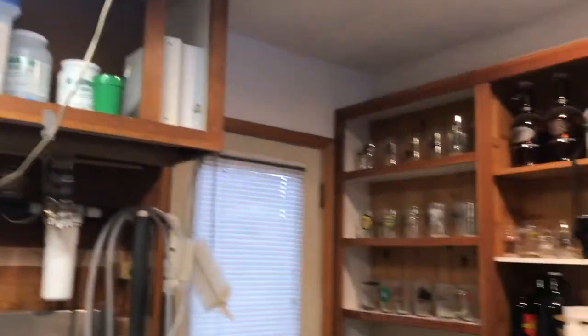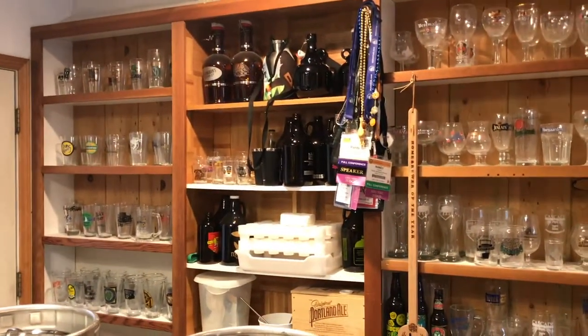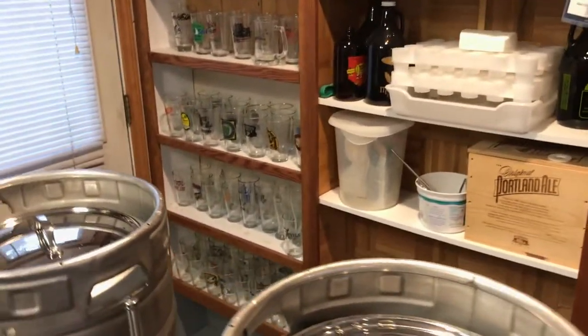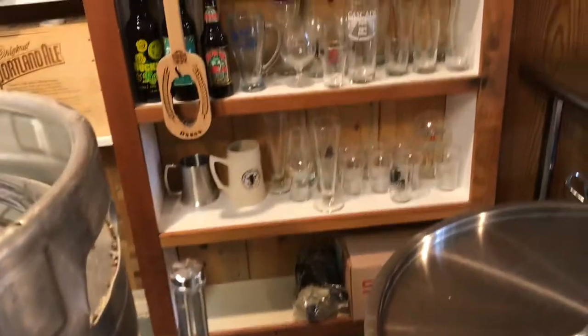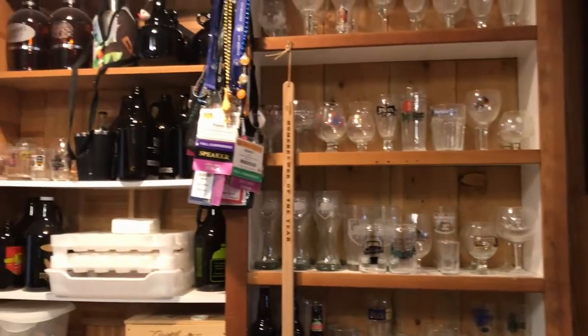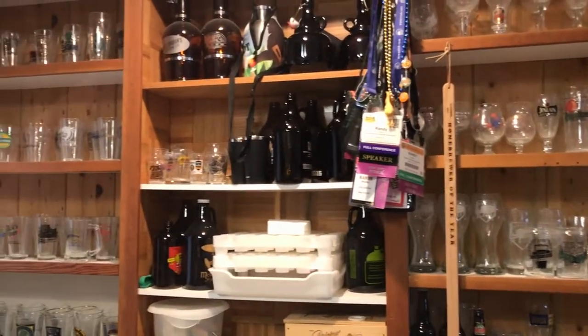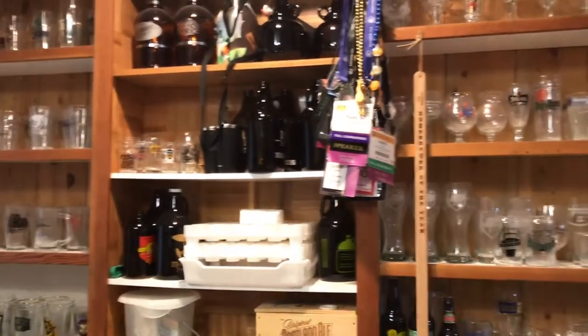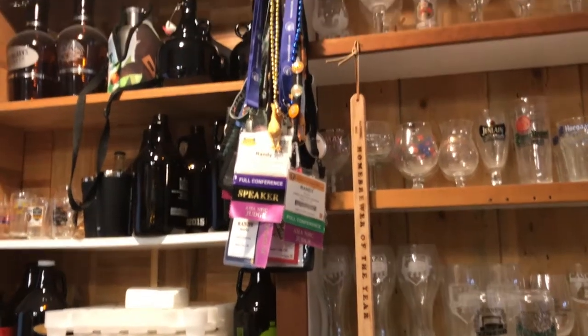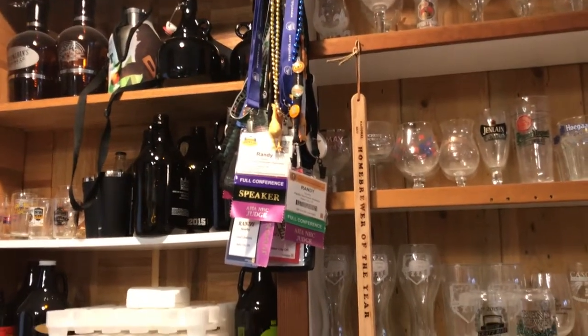Over here are all the glasses I've collected throughout my travels, and more growlers than one person should have — that's just a portion of them. The glasses up top are a lot of the Belgian glasses I've gathered throughout my travels to Belgium, and all of the speaker badges from the national homebrew competition.